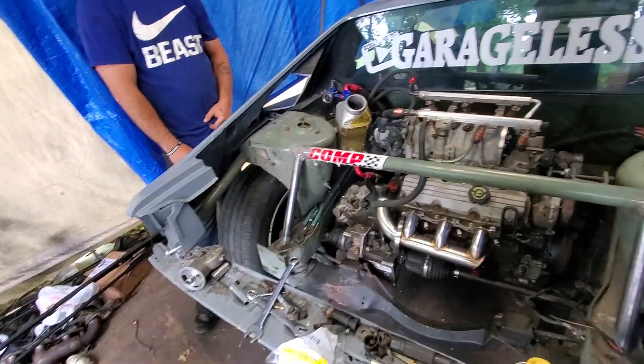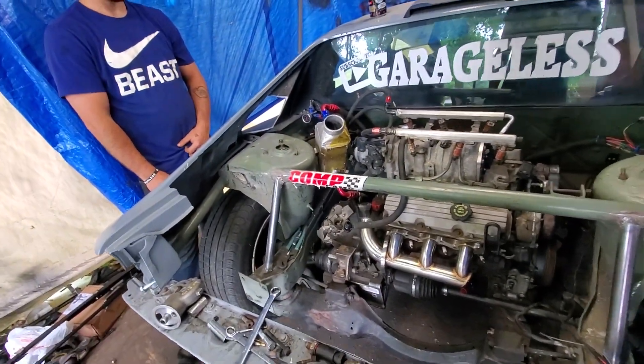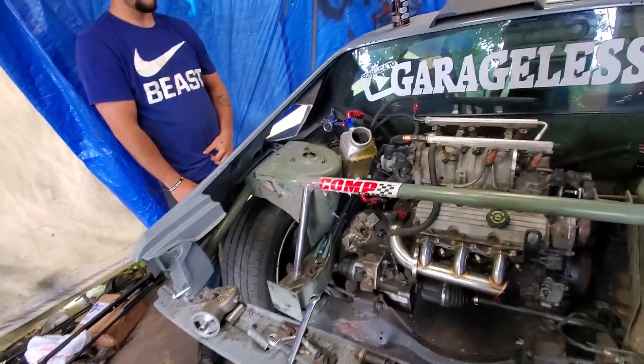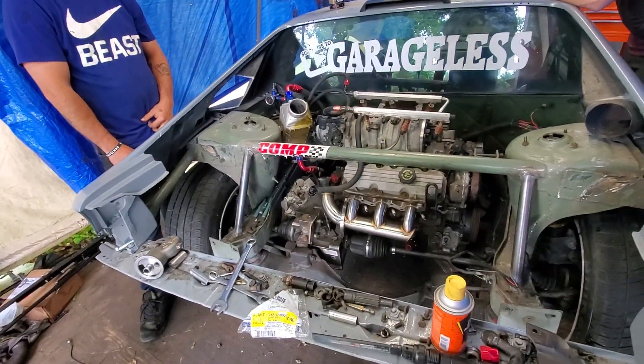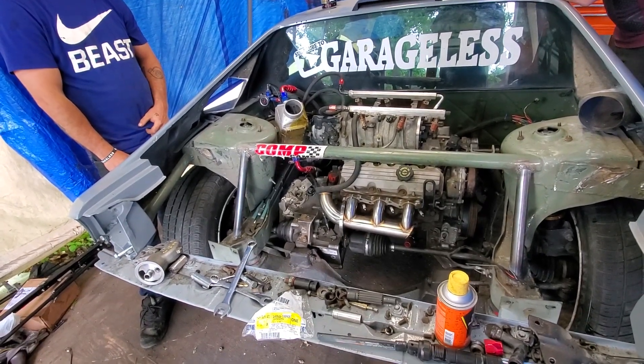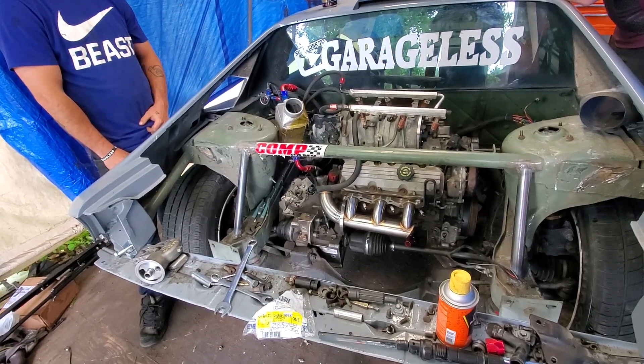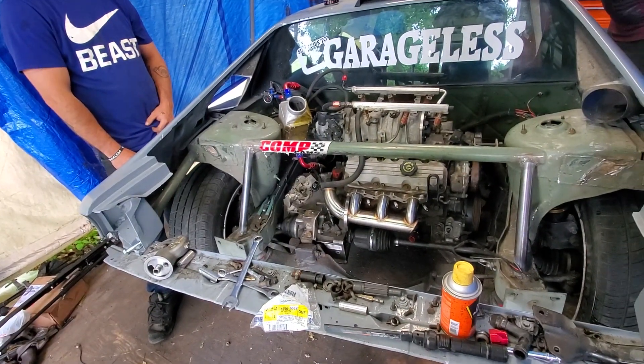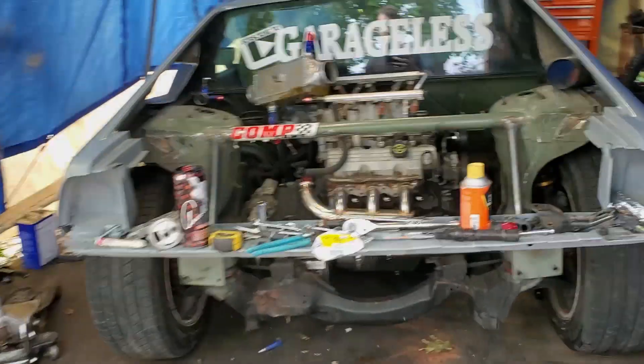Now I've got to get the clutch line sorted. I've got to pull the intercooler off because it's all up in my face, which sucks — but the throttle cable is gonna be on this side now, so I really hope it reaches. That'd be the worst if it didn't. Let's take the intercooler out of the way and figure out some other little things.